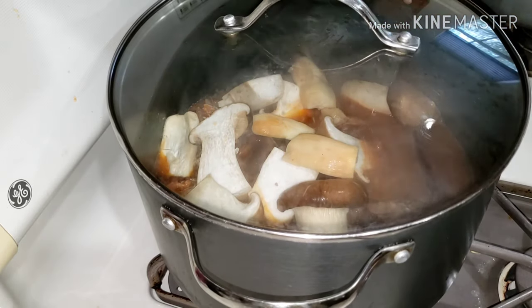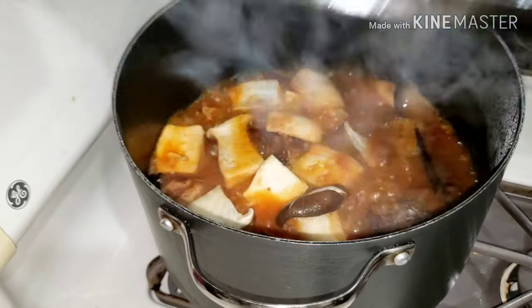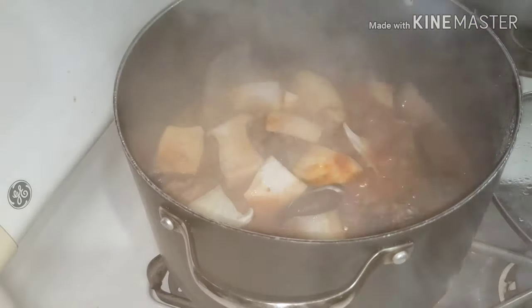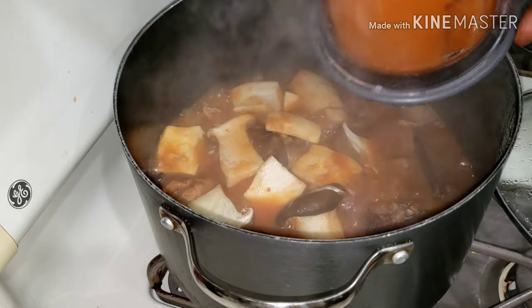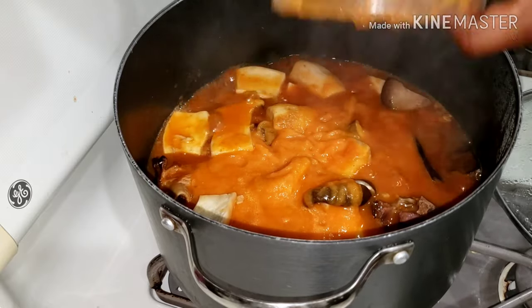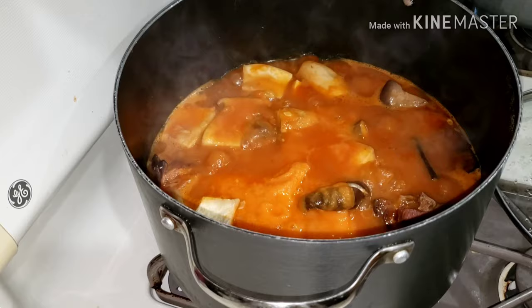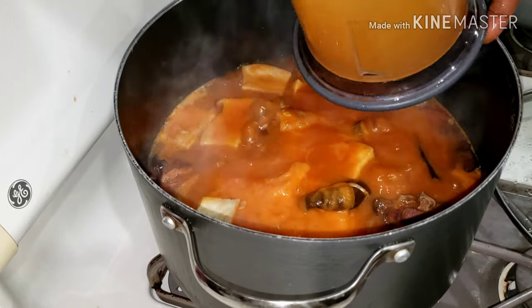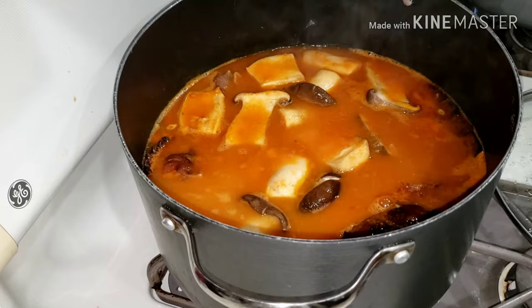I went in with my mushrooms. Because I didn't add them from the start, I cut and washed them and soaked them in salt water — I wanted my mushrooms to have their own taste. I soaked them in salt water for about 20 minutes before adding them into the soup. Then I added back in the blended mixture.